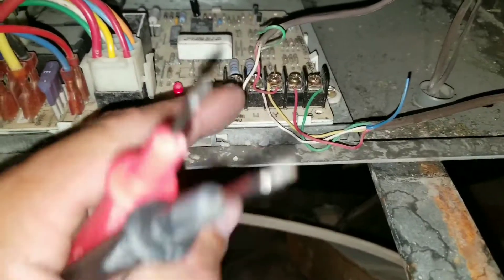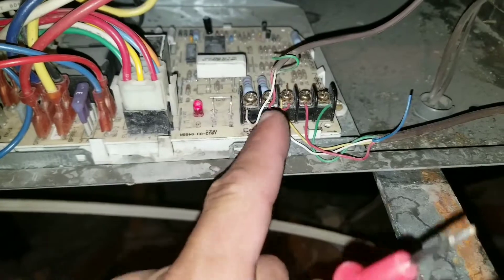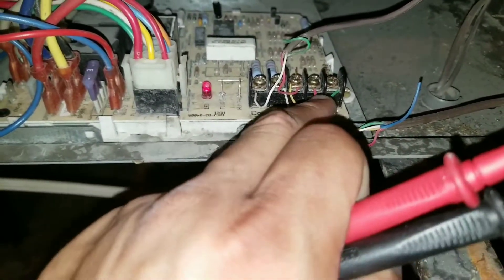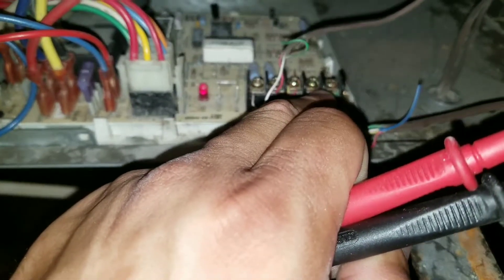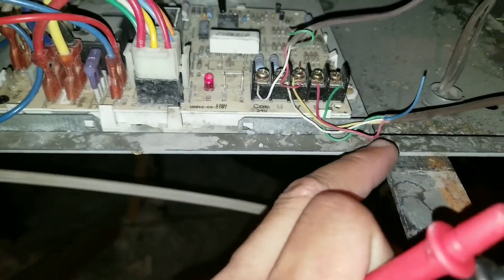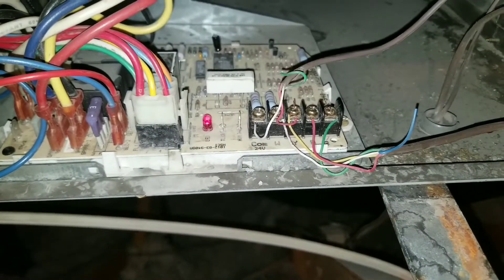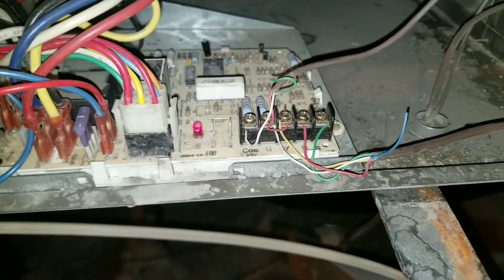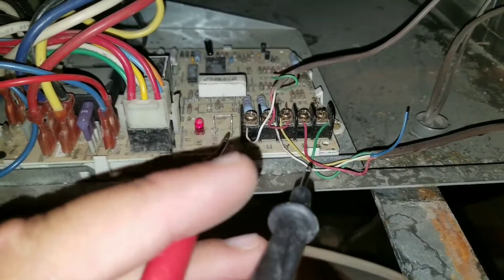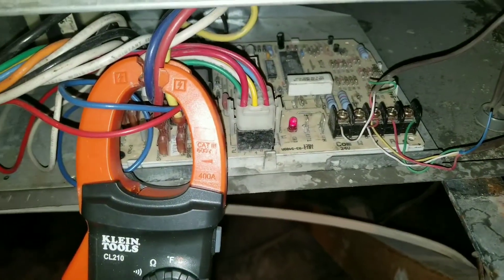At the furnace board, our common is going to be our power coming in, and you can see the wire jumps over to R — that's your R terminal right there. The red wire comes down and runs to your thermostat. If I want to know if my thermostat is getting power from my board, I can check for voltage up here by checking my common to my R terminal.